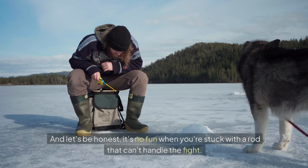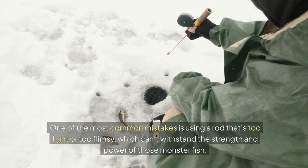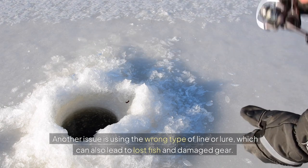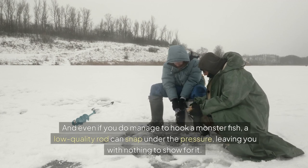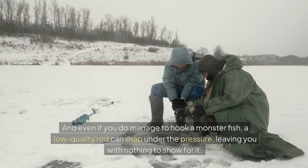It's no fun when you're stuck with a rod that can't handle the fight. One of the most common mistakes is using a rod that's too light or too flimsy, which can't withstand the strength and power of those monster fish. Another issue is using the wrong type of line or lure, which can also lead to lost fish and damaged gear. And even if you do manage to hook a monster fish, a low-quality rod can snap under the pressure, leaving you with nothing to show for it.